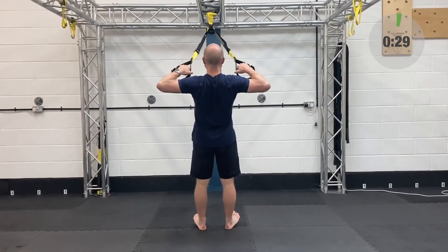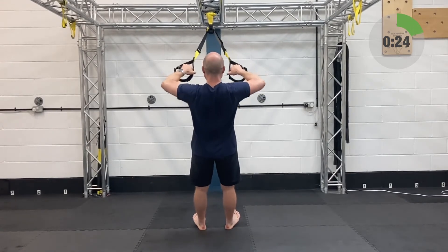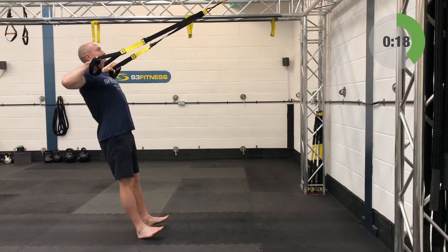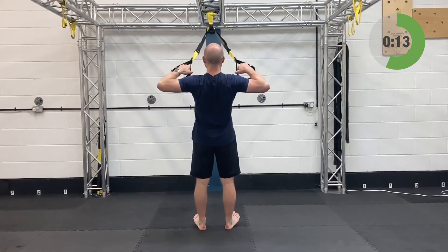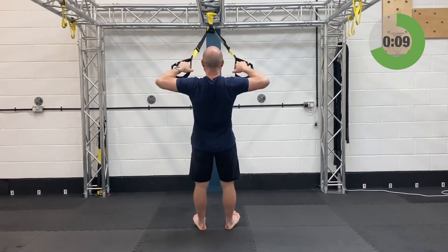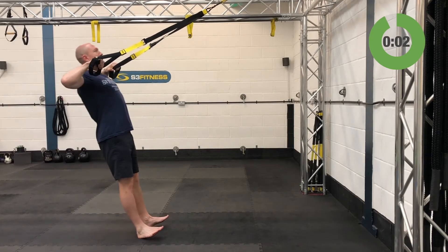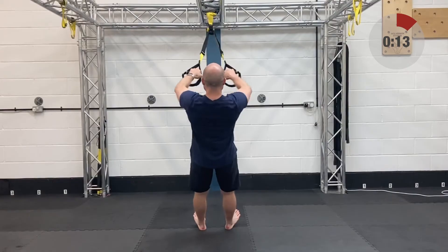Third set on the high rows — keep that plank position locked in. Don't forget about driving your heels into the ground and squeezing those glutes — getting them taut and tight. Keep the chin up off the chest, eyes on the anchor point. Three down, one left.